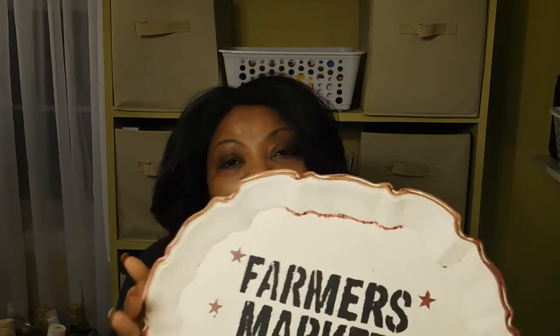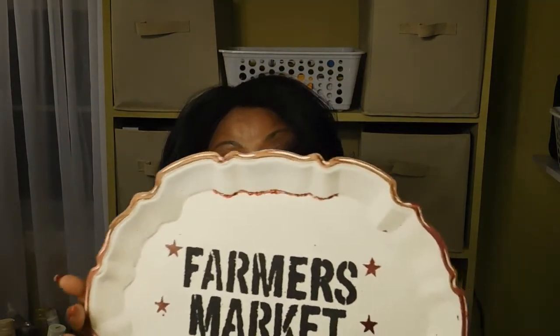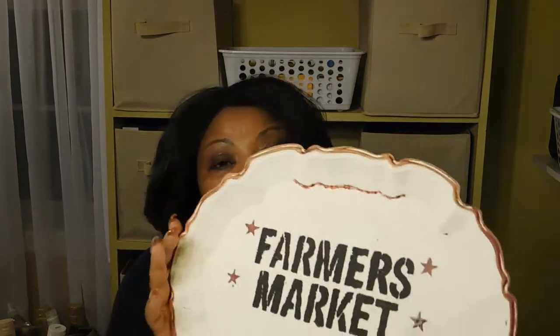Hi guys and welcome back to my channel. Today we're going to do a little crafting. This is the finished product — it started life as an old silver tray that I picked up at a thrift store here in town. It was very bad, so I decided not to try and clean it. I didn't need another silver tray, so I decided to put some paint on it — and that's what I did.